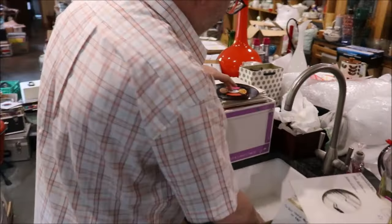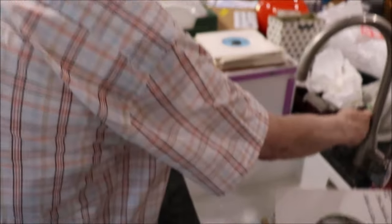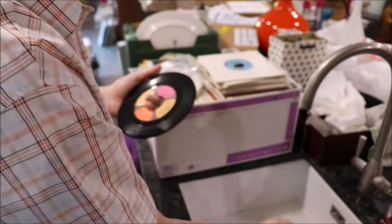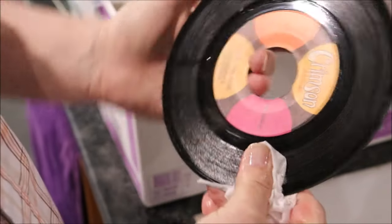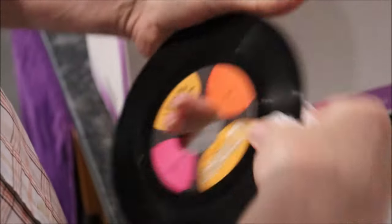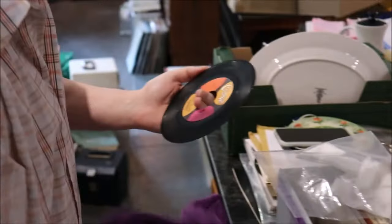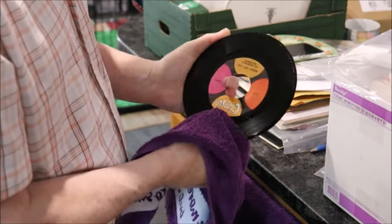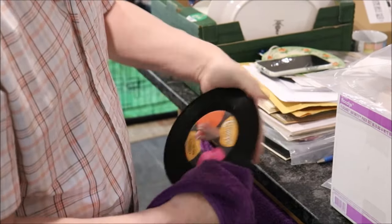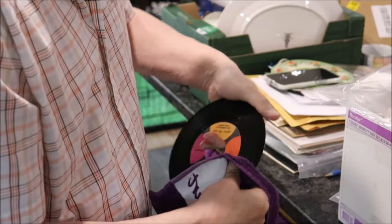What you can't do with any record at all is leave any chemicals on the surface. So now I've got one of these which I've rinsed out — that is just water now. Again, being very, very careful not to touch the label, I'm going around it. That's nice and wet now. I've got a towel under here — make sure your towel hasn't got any dirt, bits of food, or grit on it, make sure it's clean. And again, going round — I like to go anti-clockwise all the time, going with the grooves, not backwards and forwards or across the grooves.